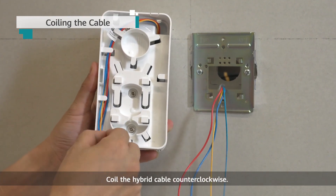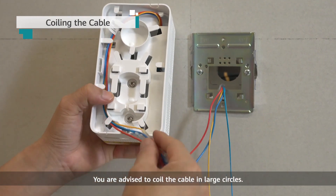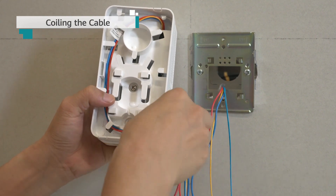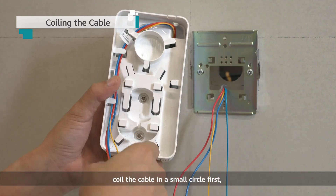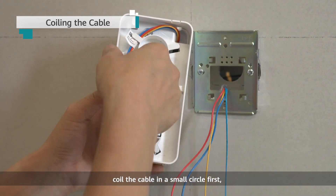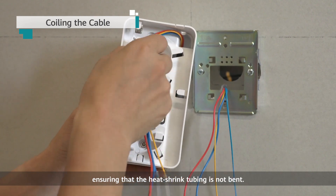Coil the hybrid cable counterclockwise. You are advised to coil the cable in large circles. If the heat shrink tubing is located at the fiber spool, coil the cable in a small circle first, ensuring that the heat shrink tubing is not bent.